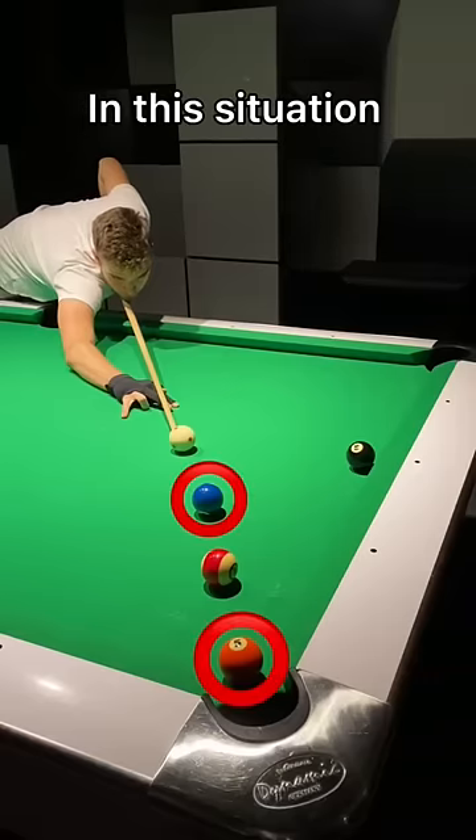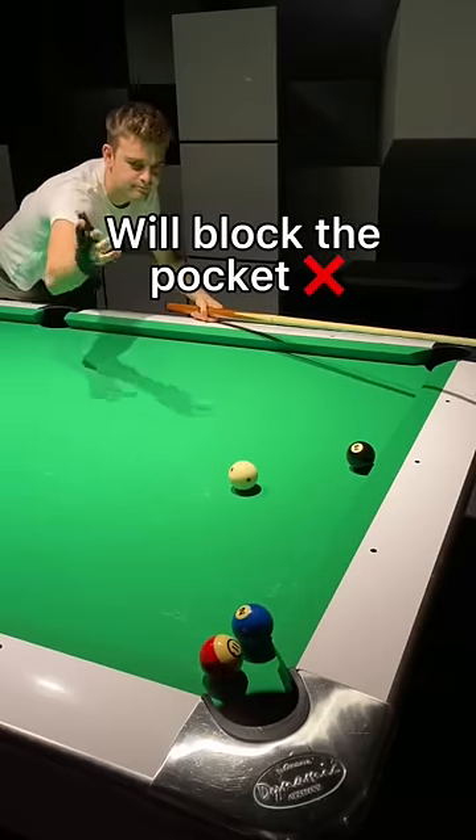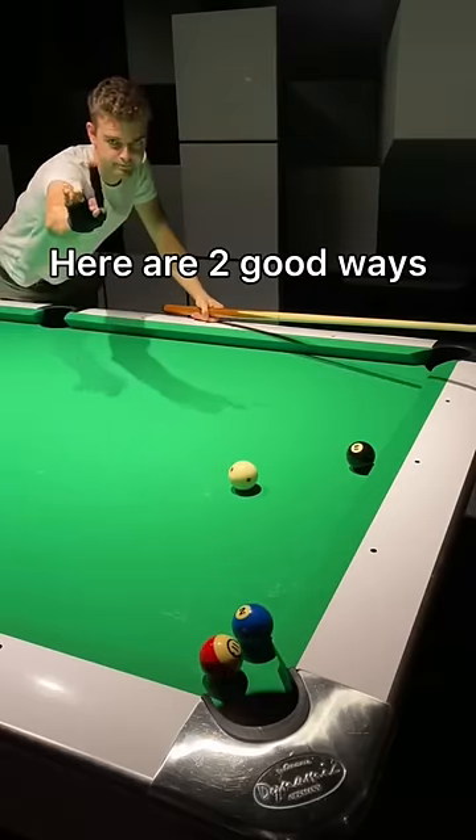If you are solids in this situation, playing it soft is the worst solution because the stripe will block the pocket. Here are two good ways to play this shot.